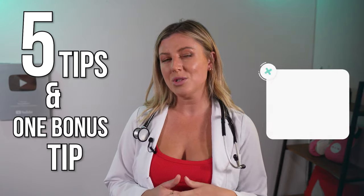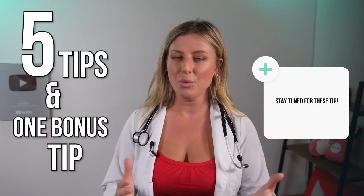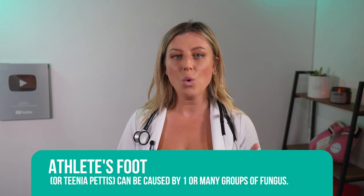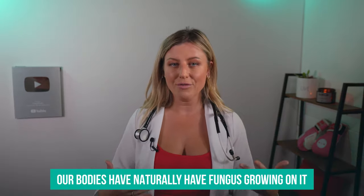In this video, I'm going to give you five tips and one bonus tip on the end which is a little bit costly but definitely worth the investment. My name is Sarah Jeffries. I'm a registered nurse here in Los Angeles, California with experience in emergency room nursing and education. Athlete's foot, or tinea pedis as it's known in the medical field, can be caused by one or many groups of fungus. Our bodies naturally have fungus growing on them, but it's the conditions that we make that cause the fungus on our feet to be troublesome and overbreed.